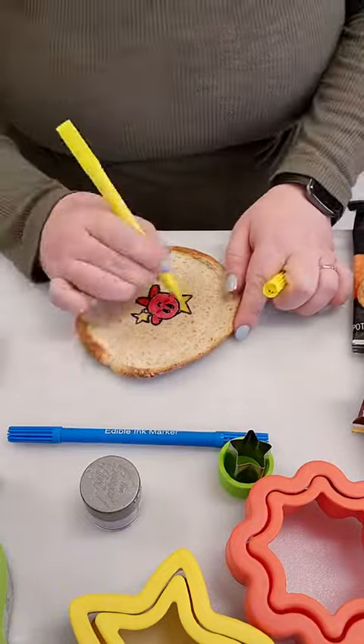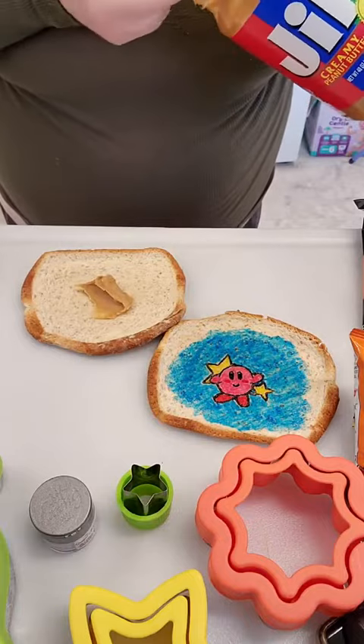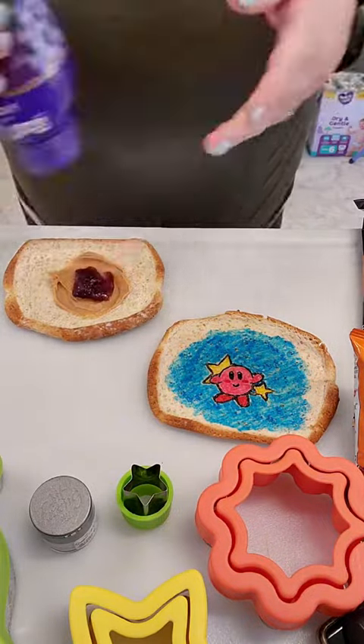This one is for my middle son and somebody mentioned that I didn't make it a star shape for Kirby last time, so we're going to do that this time. I'm realizing now that that one star on top kind of looks like a crooked crown and I really like it.